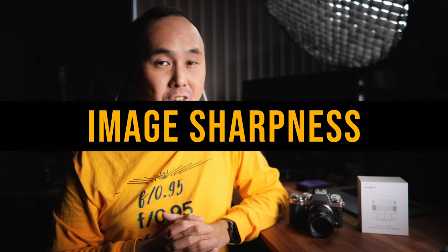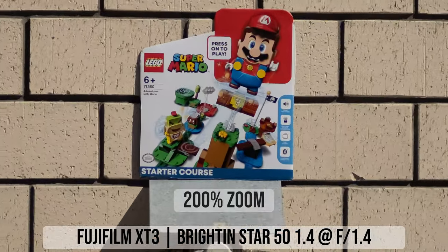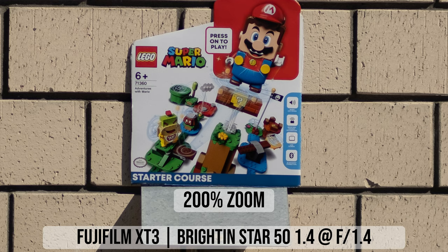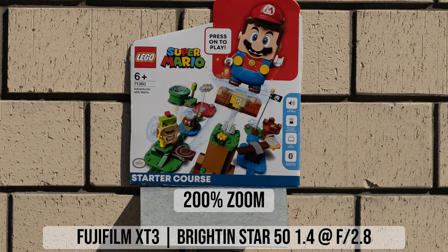Now let's look at center image sharpness. At the maximum aperture f/1.4, center sharpness is surprisingly good. Zooming into the photo at 200 percent it is still very sharp. There is a little bit of color fringing — looking at the text next to the Mario figure there's some purple color fringing — but otherwise center sharpness and image quality is really great even at f/1.4. Stopping down to f/2 removes that color fringing entirely and sharpness is excellent.